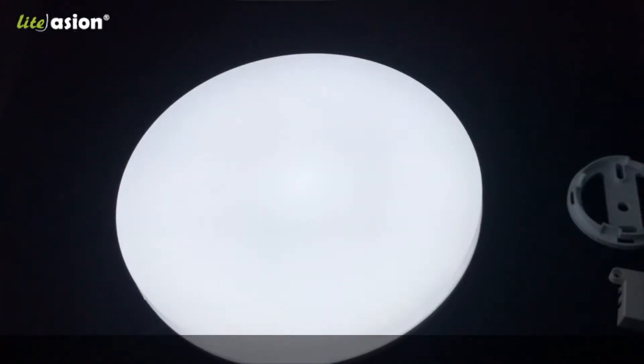Hi everyone, this is our newest LED ceiling light with IP65 waterproof for fully outdoor application. You can see it's a very smooth lighting effect.